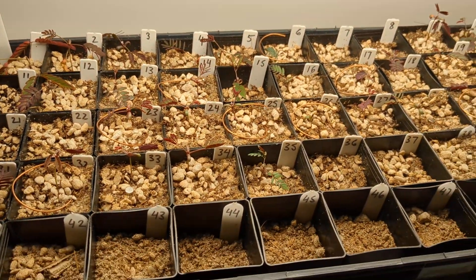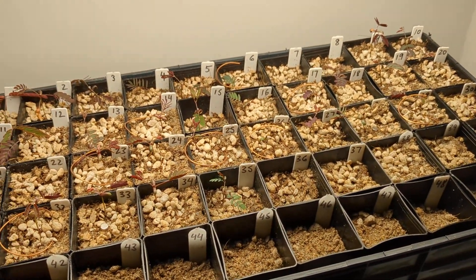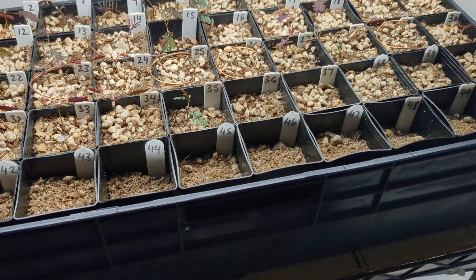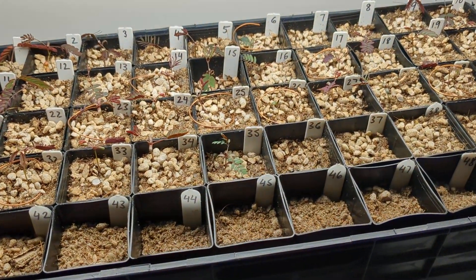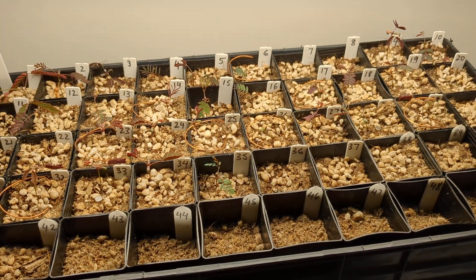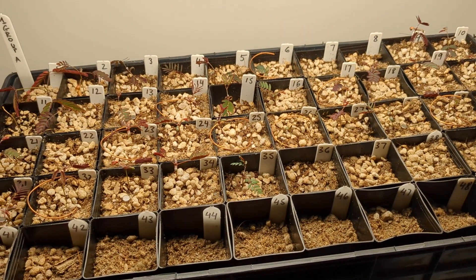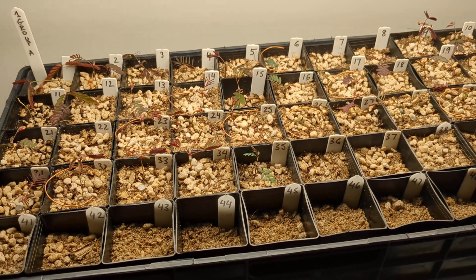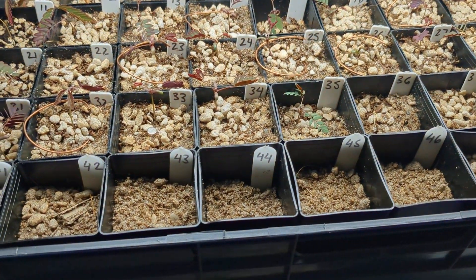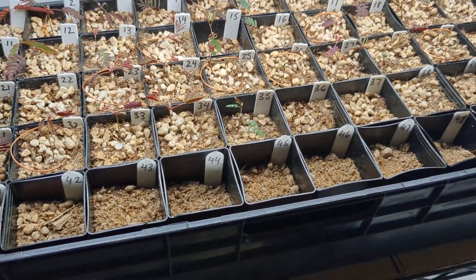The next step is to mark which plant number has which treatment — control, Lakhovsky coil, or magnet — then water and look after them the same way for everyone. I'll track the growth and see if the weak ones catch up. I'll show you the spreadsheet in the next episode and upload videos only sporadically to show any interesting developments.